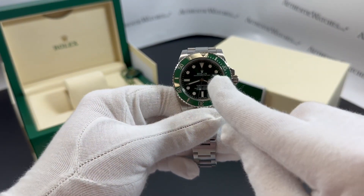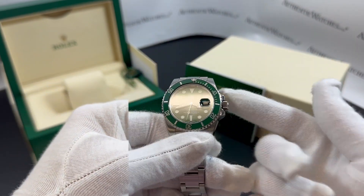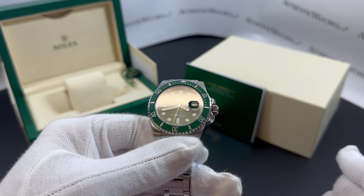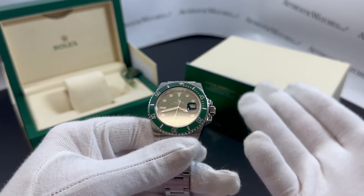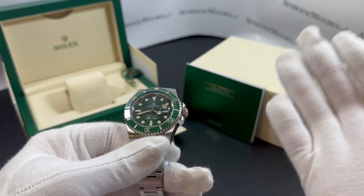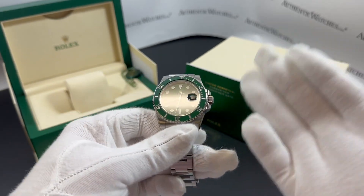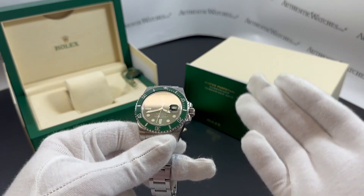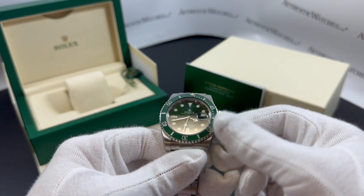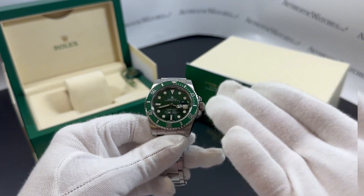Another standout feature of this watch is the magnifying Cyclops lens over the date window. As you can see here, we have the crown protected by the Triplock triple waterproof crown system, which helps keep this watch water-free as you dive up to 300 meters or about a thousand feet. So whether you're exploring the depths of the ocean or simply enjoying a day by the pool, you can trust this timepiece to keep ticking. Always make sure that it has been tightened down before taking it into the water, as this is the most common reason for water damage.